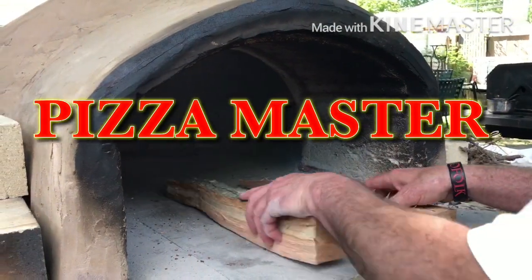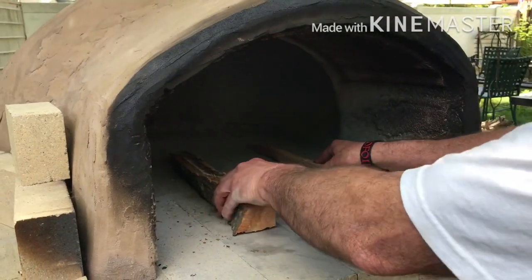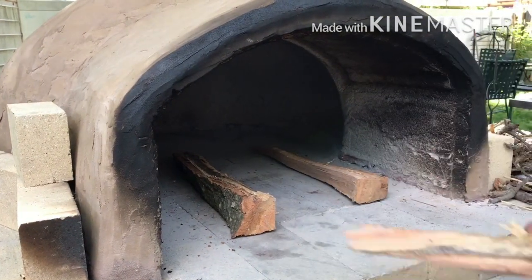Hey guys, it is Mike from Pizza Master. How's everybody doing? Today we're going to be making a delicious pizza in this wood-fired oven.